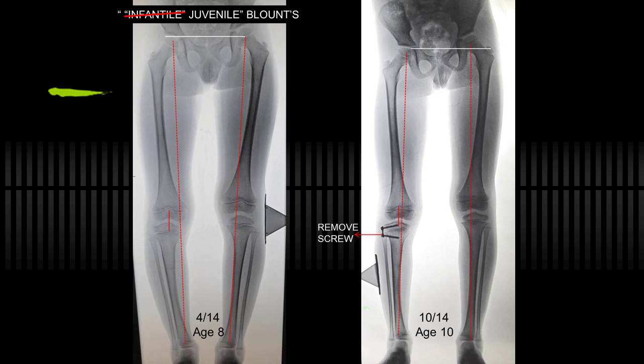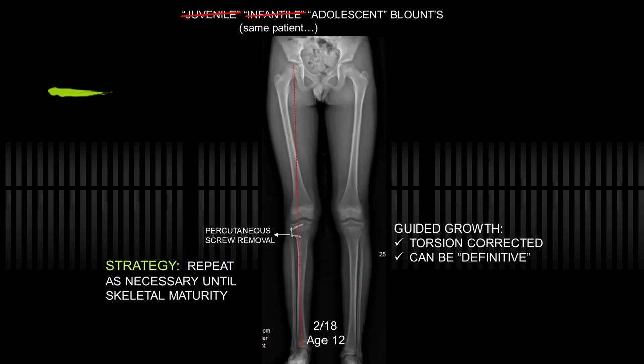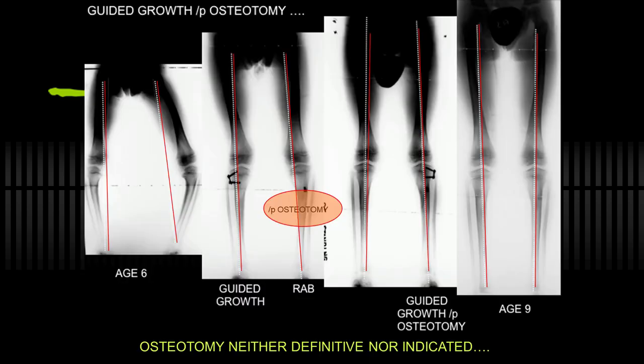Treated with a new eight-plate, corrected by age 10, took out the screw. He gradually reoccurred — now he's adolescent Blount's. The screw is put back in and taken out, and the process can be continued. Guided growth can be definitive, although it may need to be repeated. Here's a patient where my colleague had done guided growth on the right side and osteotomy on the left because it seemed too severe. As can happen, this was undercorrected and reoccurred, so the osteotomy was salvaged by guided growth — which begs the question: what's the purpose of the osteotomy?